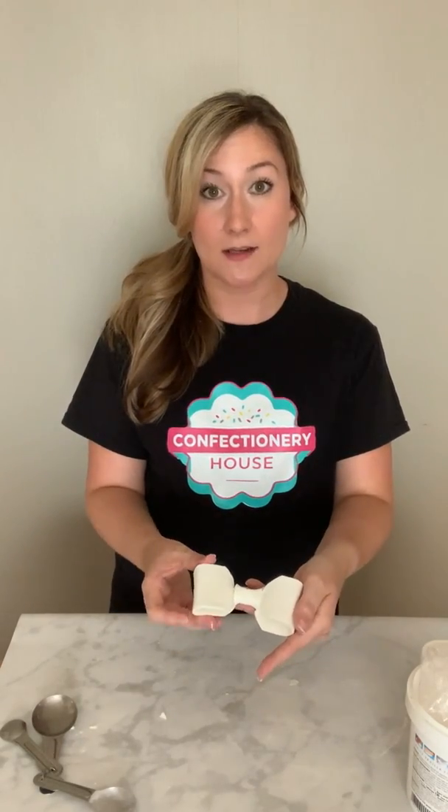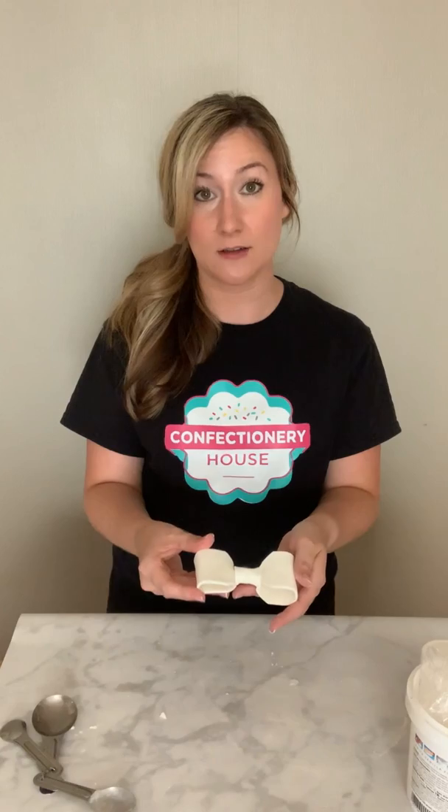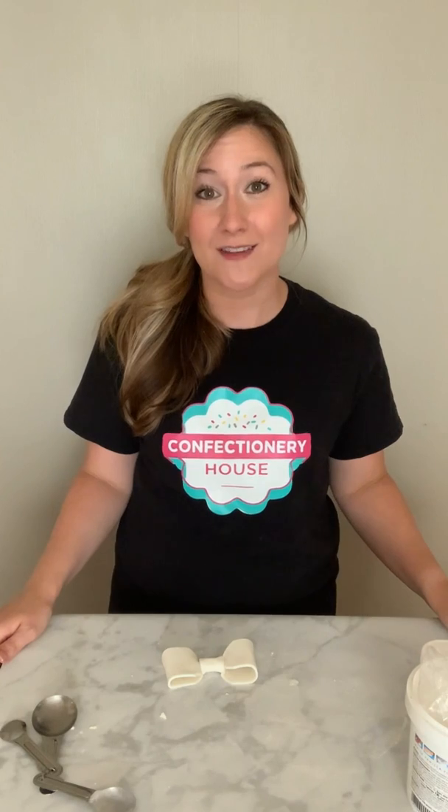Here you can see a bow that I made a couple of hours ago. It's pretty much fully hardened and I made this with the fondant gum paste transition and it turned out really nicely. It was really easy to work with and it's holding up pretty well. I hope you give this a try — if you do, let me know how it turns out in the comments below. Tag us in your pictures, we love seeing what you're making!